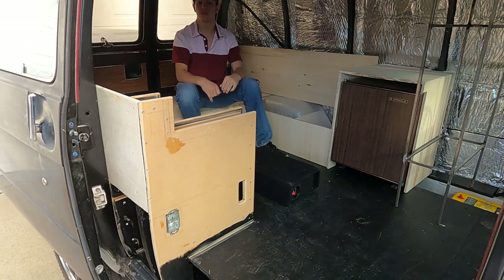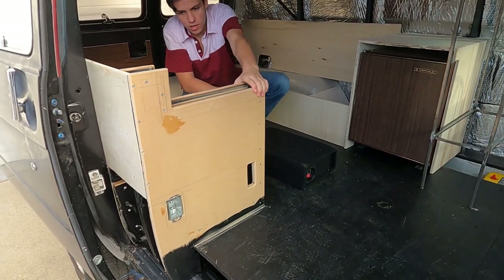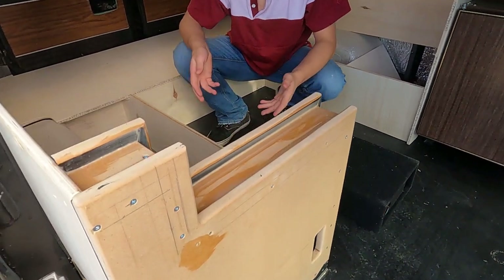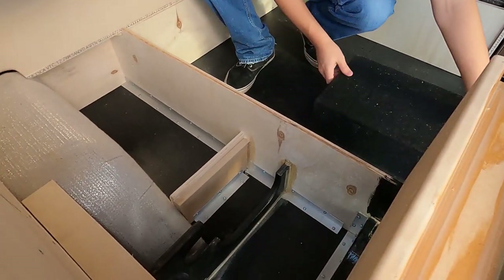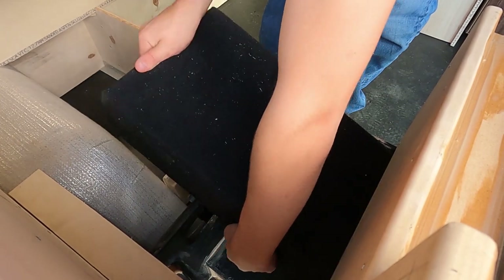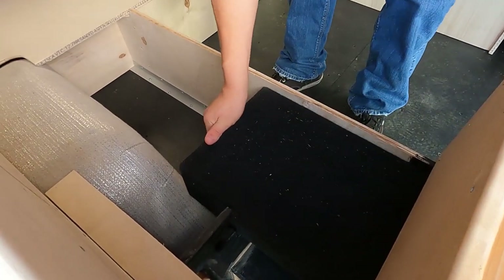We've got the armrest glued and screwed, and as you can see it's extra reinforced. We've also got the area for the sub box all installed. As you can see, it fits easily and then it's secure.